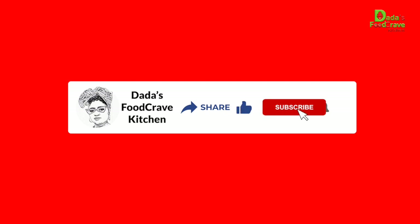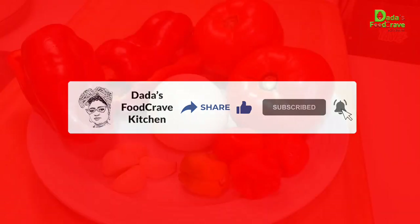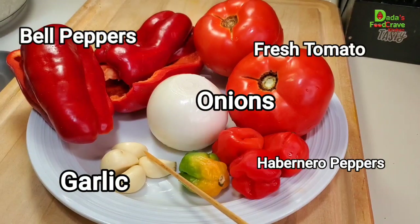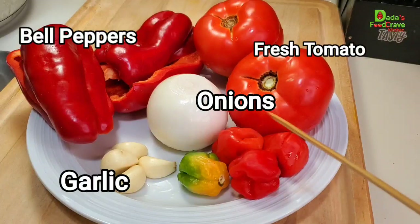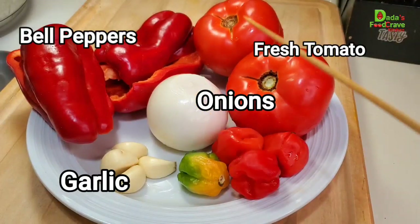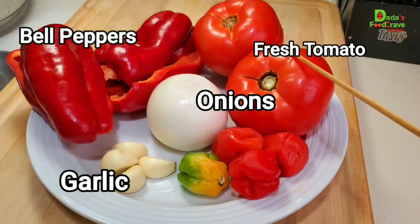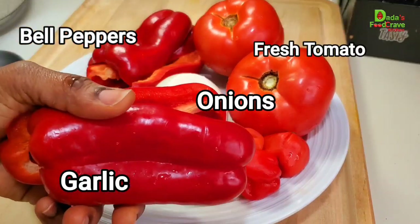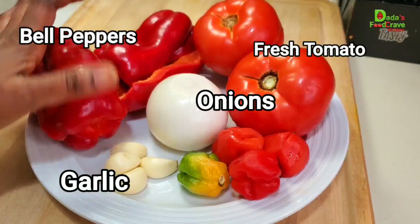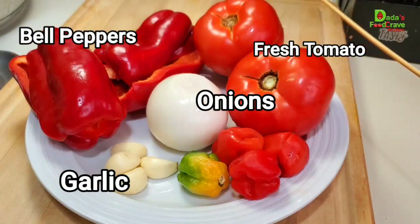All right, let's get started for our pepper soup. I have four cloves of garlic, four scotch bonnet peppers or habanero peppers, one medium-sized onion, two fresh tomatoes — adjust the spice to your liking — and also two bell peppers. I cut them, took the seeds out, and split them in half. All these ingredients I'm going to add into a pot and boil them before I start making the pepper soup.